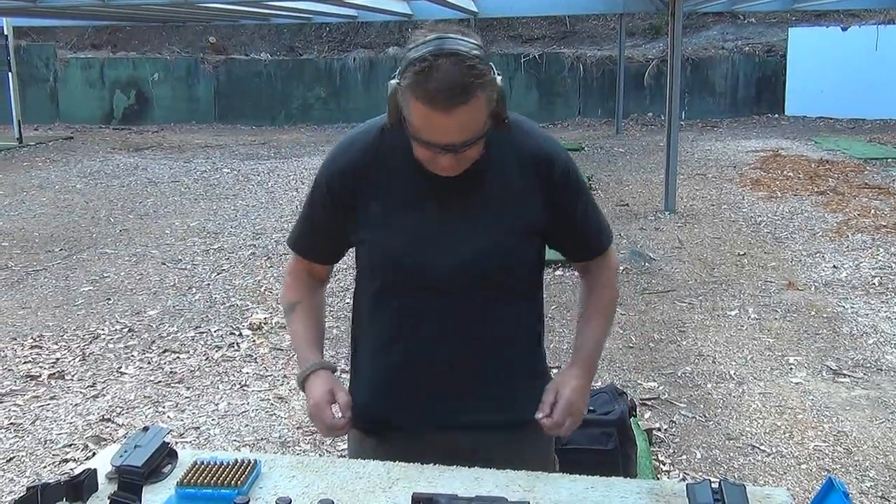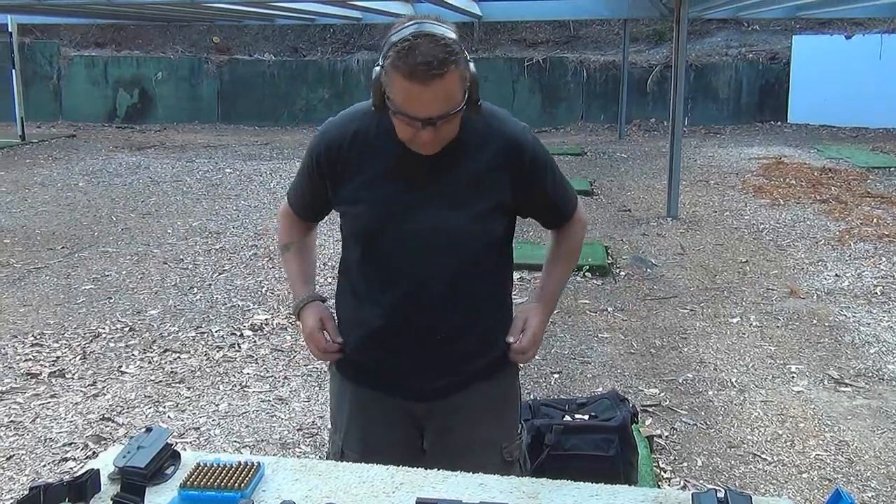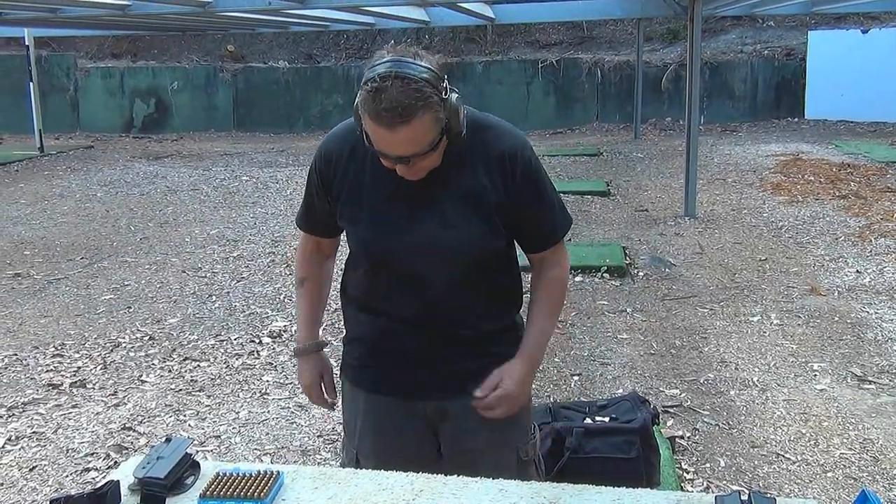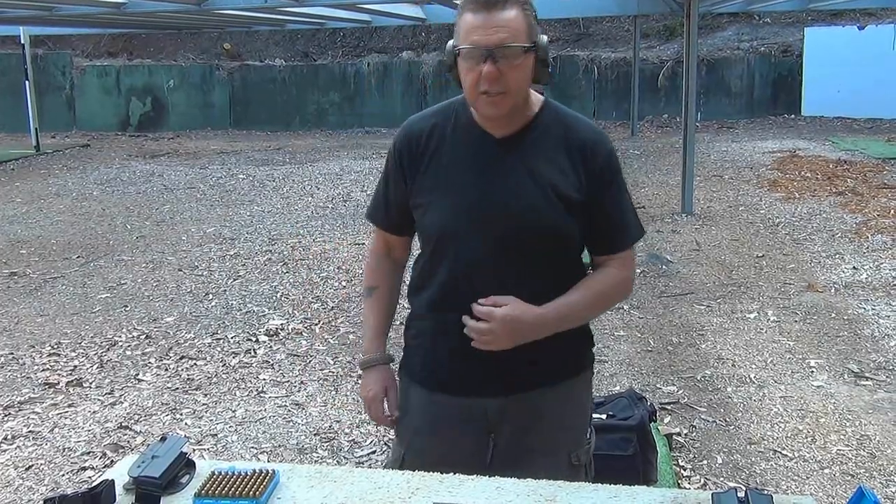And as you can see now, I've taken my shirt out and pulled it out so that we can have the concealed holster there. Hopefully you can't see the holster.